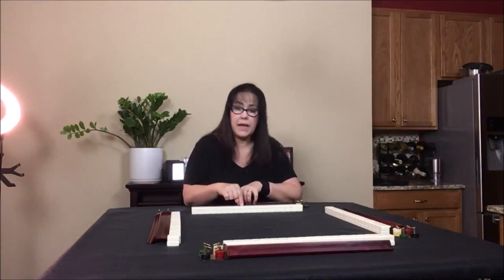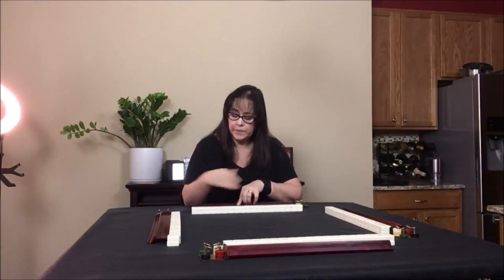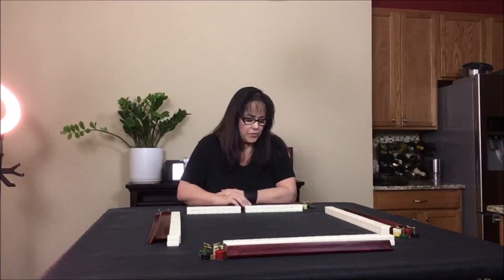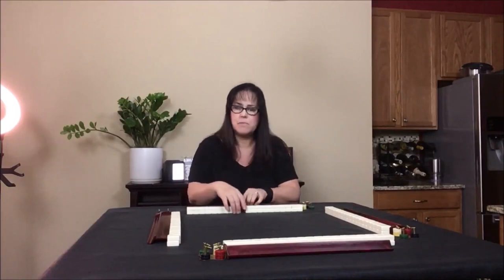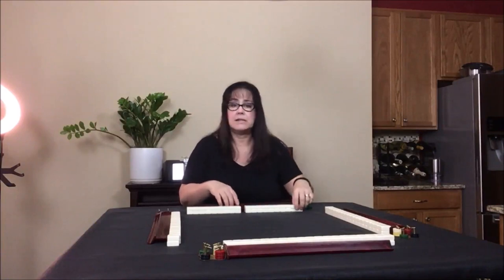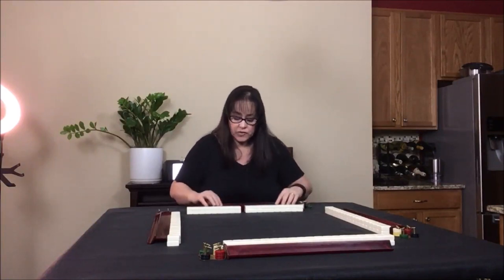Pull your rack back towards you — two, four, six, eight, nine — then just make a split in the wall. If you don't pull your rack back, you're going to fumble and spill tiles. Trust me, I've seen it happen every time I play the game. So if you just pull your rack back towards you, you won't spill any tiles.